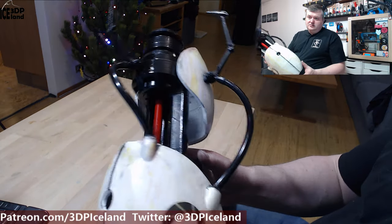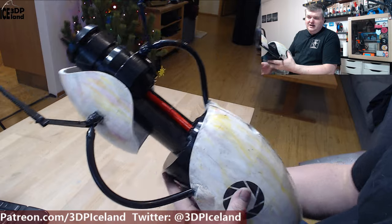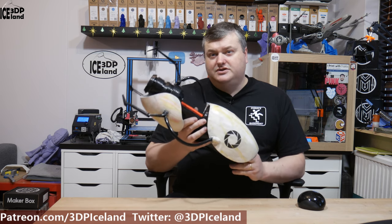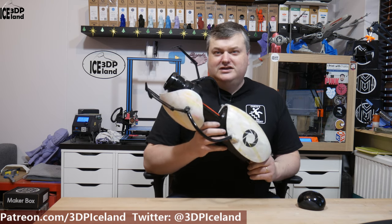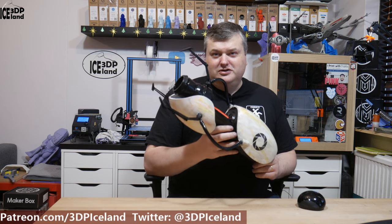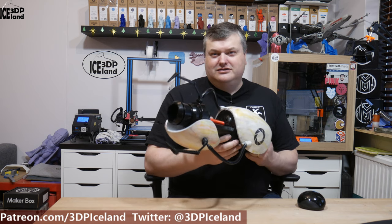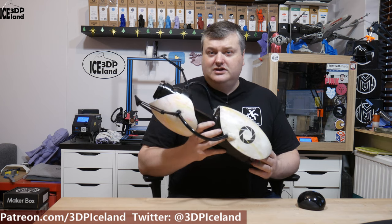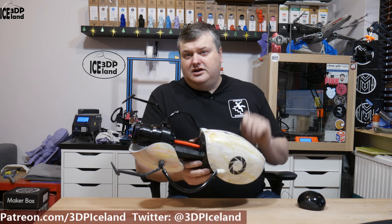I made some tweets about this on Twitter and people are really liking this model. This was just a short show-and-tell video of this Portal Gun. It's an awesome game and I really enjoyed the Valve games Half-Life and Portal. This is an awesome device that you can use to create portals and also use it as a grab gun. That will be it for this video — thank you for watching, give it a thumbs up, and subscribe to my channel if you want to see more. I'll see you in the next one.